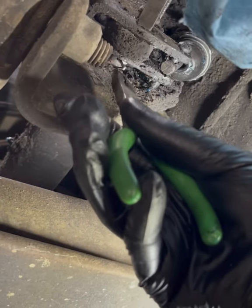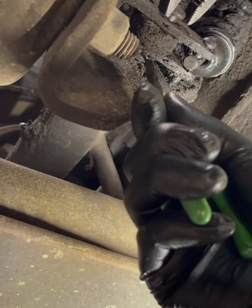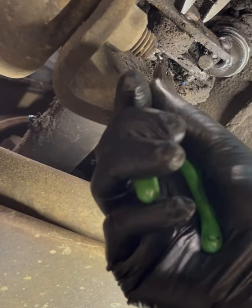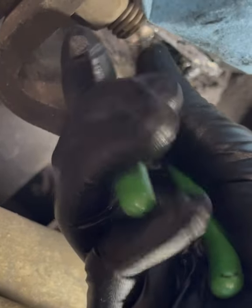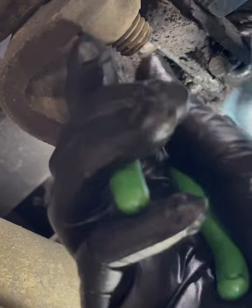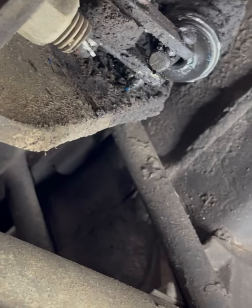The best thing about this is the next person who tries to take it off — oh, it's going to suck for them. As you can see, just a little twist and we can go ahead and bend that cotter pin. That's it — same thing with the other one.